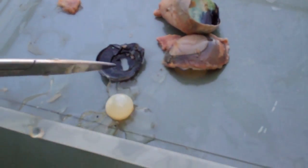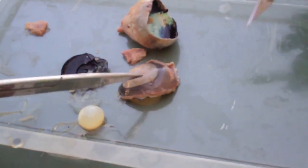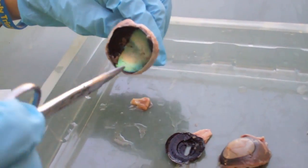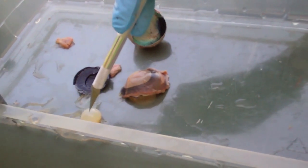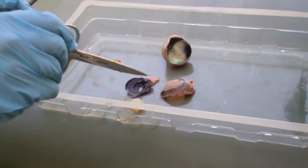So this is the iris, and then this is the cornea, and here is the retina that we took out. And then this jelly-looking stuff is the vitreous humor, and that is the lens, the little white thing.